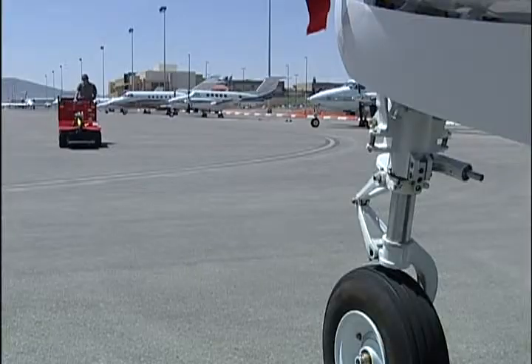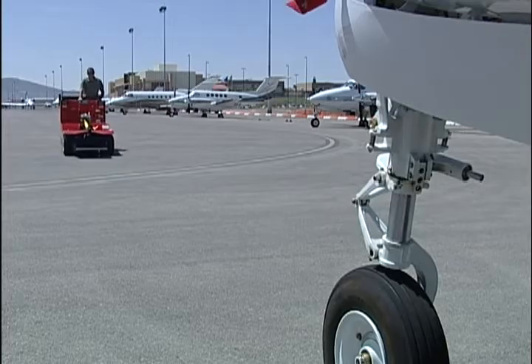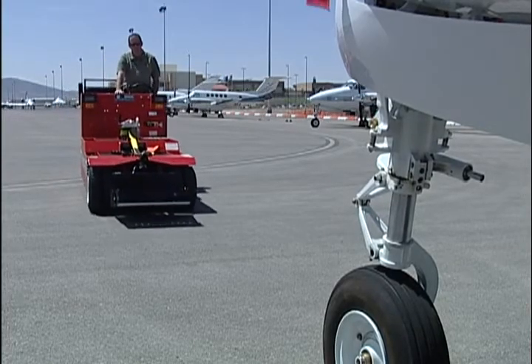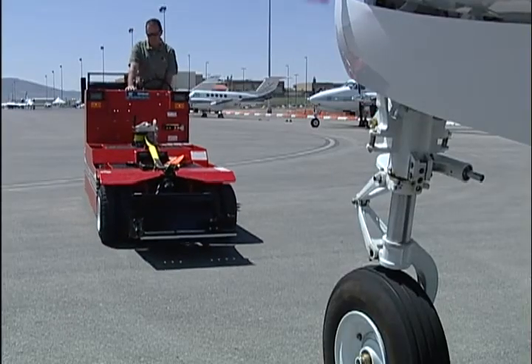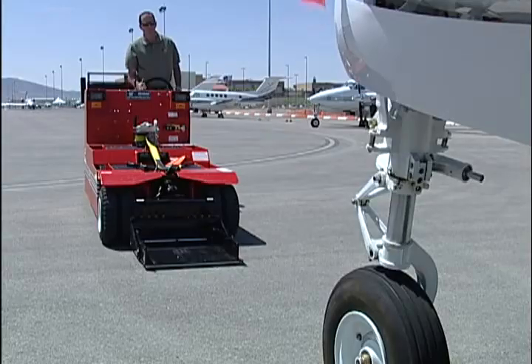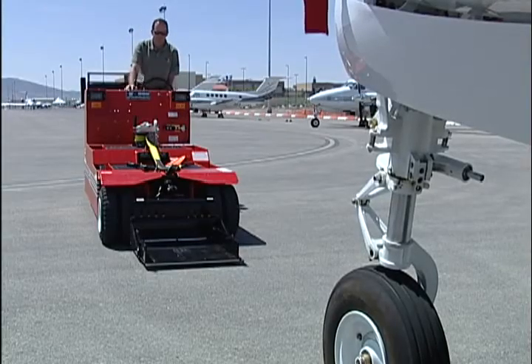Upon approach to the nose wheel landing gear, stop your Lectro towbarless tow vehicle a safe distance from the aircraft and lower the nose wheel cradle to the ground. Raise the cradle slightly so that it just clears the surface.